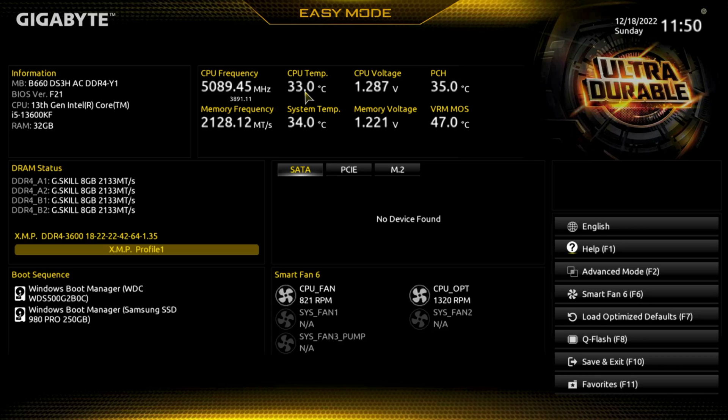For CPU temp, I have an ID Cooling 280mm AIO water cooler — I think it's the Frost Flow X. You can see the temperature in here along with all the other information. For boot sequence, we do have two drives on here and they both have Windows, so we could change the sequence.